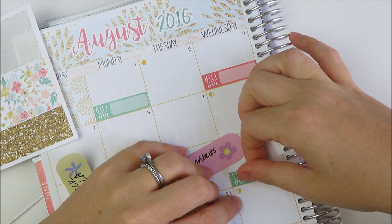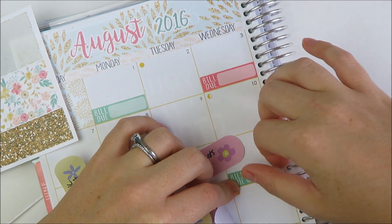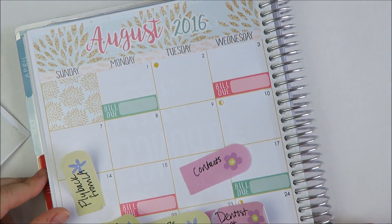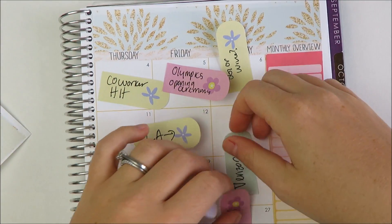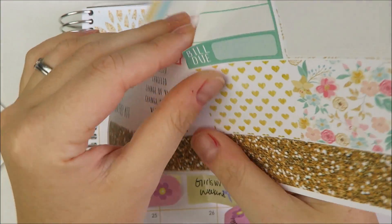August will be weird because I'm giving myself a week off between the two jobs, which is awesome. How often in your adult life do you get a true staycation where you're not traveling and you don't have any real obligations? Pretty excited about that.